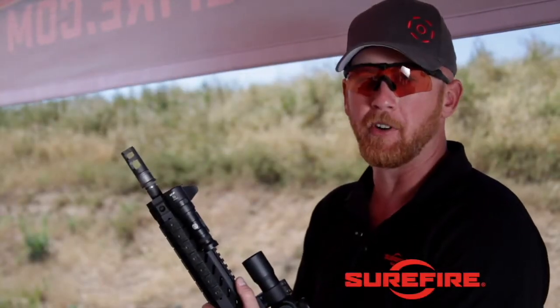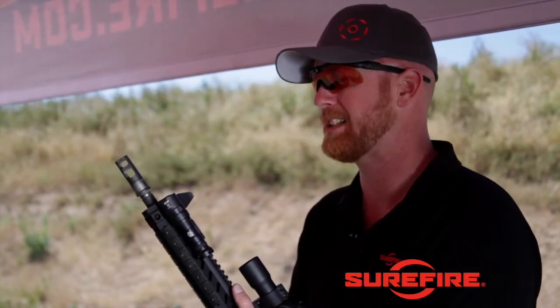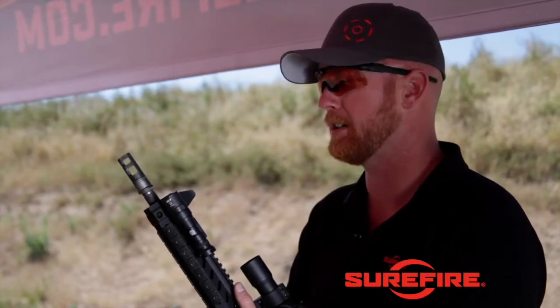This is our SFMB 556 half 28 adapter. This is going to be a traditional muzzle brake, and what we've found with testing is this is one of the best muzzle brakes on the market.